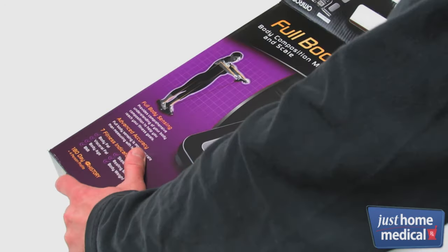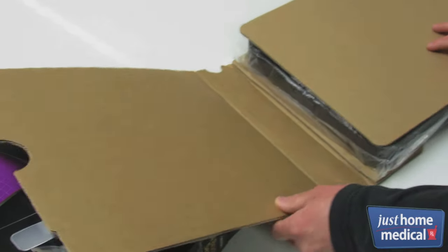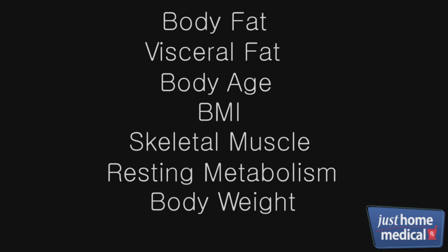The Omron Full Body Sensor accurately measures your whole body composition, including seven fitness indicators: body fat, visceral fat, body age, BMI, skeletal muscle, resting metabolism, and body weight.